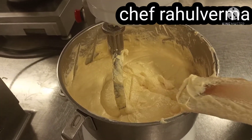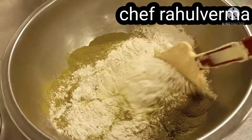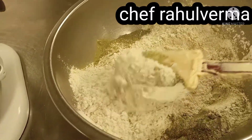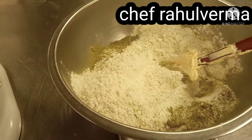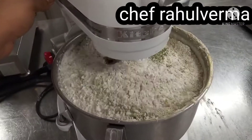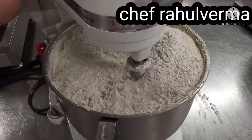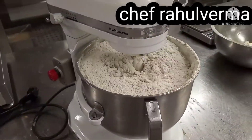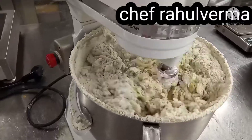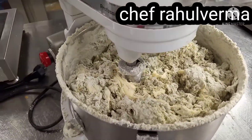See the texture of the butter, sugar, and egg. Now I have flour, baking powder, salt, and matcha powder. I mix everything together, then add the flour mixture into the butter mixture. Beat slowly just until combined.